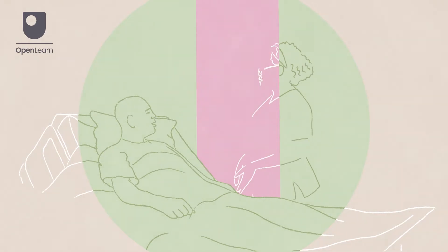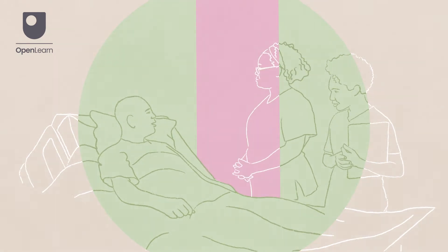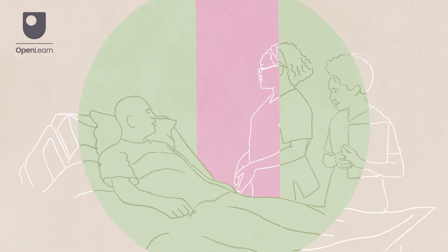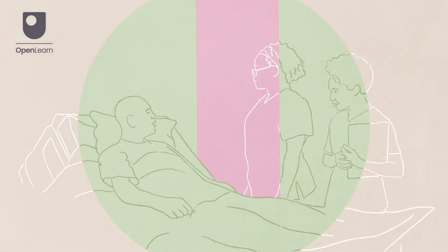As a healthcare student it is useful for you to have a thorough understanding of the steps involved in this procedure. Introduce yourself and check you have the correct patient. Explain the procedure to the patient and check they have understood. Ask for the patient's consent prior to proceeding.